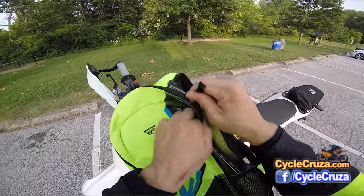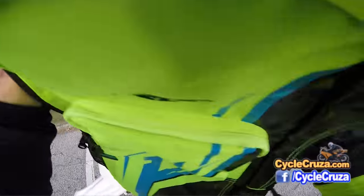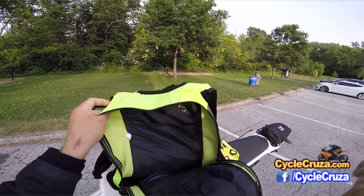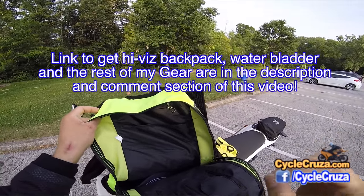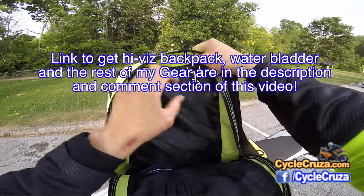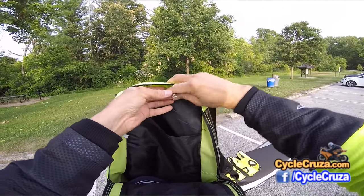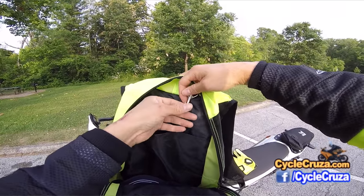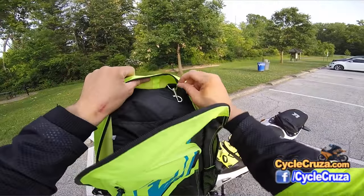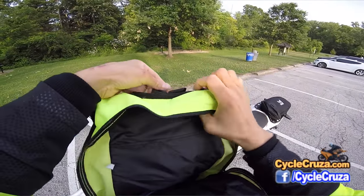Let me open it up and show you. It's got good storage space. It has a pocket for a water bladder. If you want a water bladder, I have a really good one that I recommend — I'll include a link to that in the description and comment section of this video. It's got the pouch for the water pack, and it also has a hook where you can hook to the top of the water bladder. You got two zippers — you can have it coming out the top here and around. You can even put it through this loop.